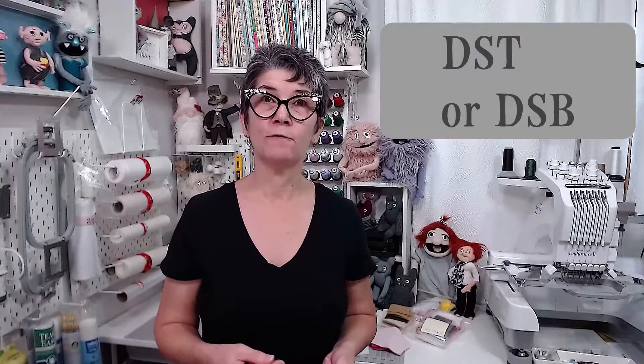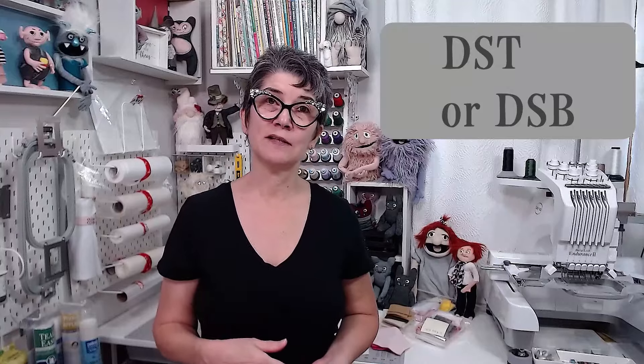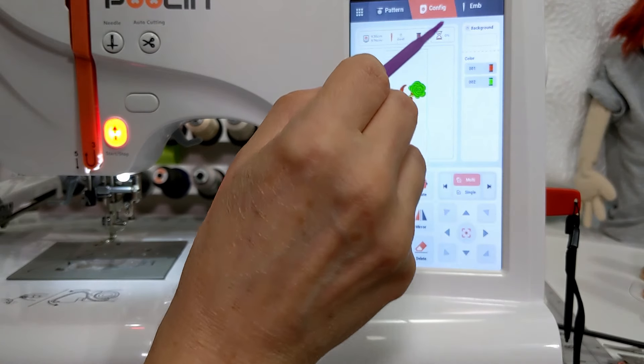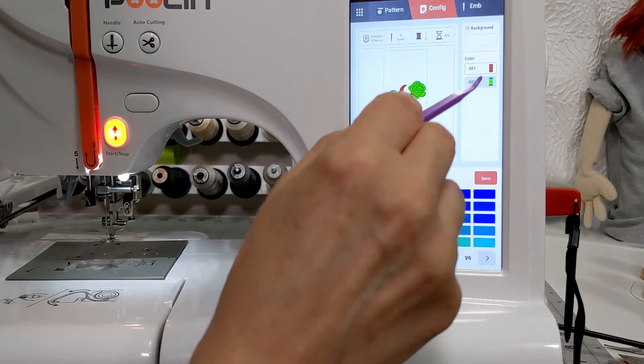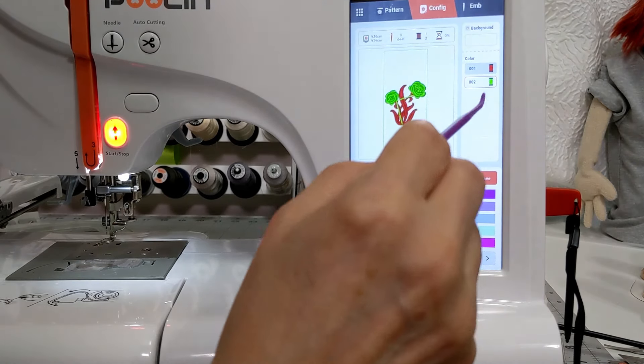Unlike most home embroidery machines, this one uses the DST file format, which is good because pretty much every digitizer provides DST format when they sell designs. It's used by Tajima commercial machines and it's been around forever. You could also use the DSB format, but there's no color information in DST or DSB files, so the design is going to look weird on your machine's LCD. You can configure the colors in the menu, but if you've been using a more expensive machine with a big color palette, the DST files with weird colors might really bother you.